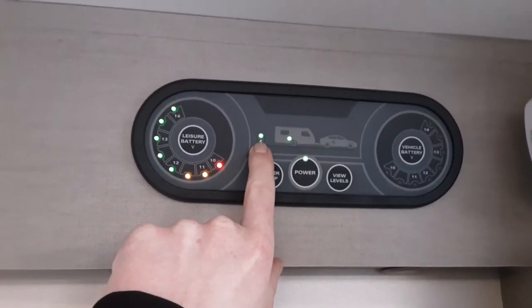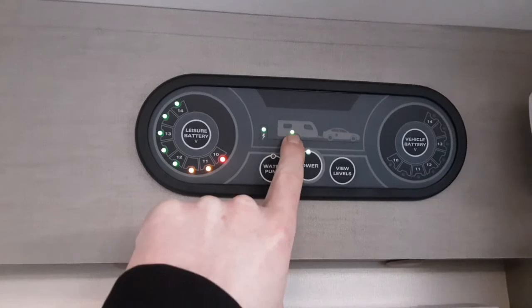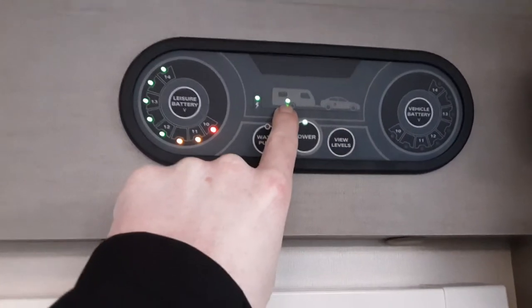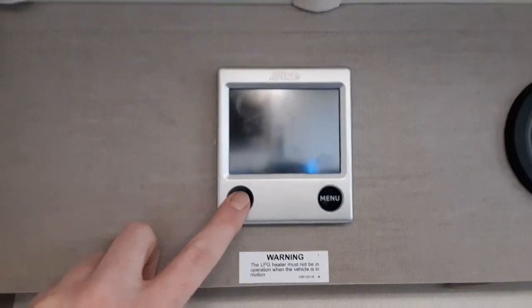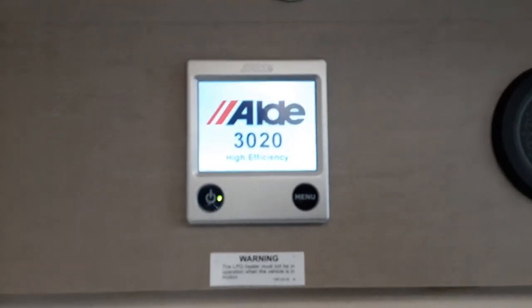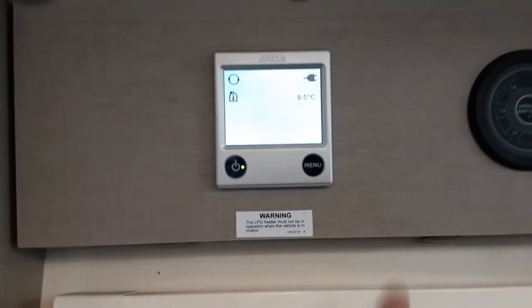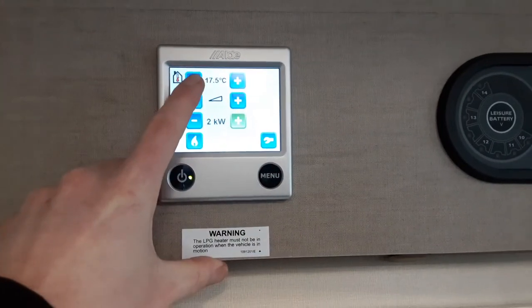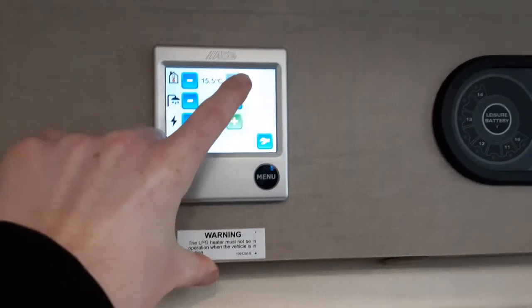The indicator above shows that we're connected to a power post and to the caravan itself. If connected to the car, you'll have a green dot here and a green dot on the caravan. The next panel across is your Aldi control panel — hit the power button and it'll turn itself on. You've got the menu button just here at the top.